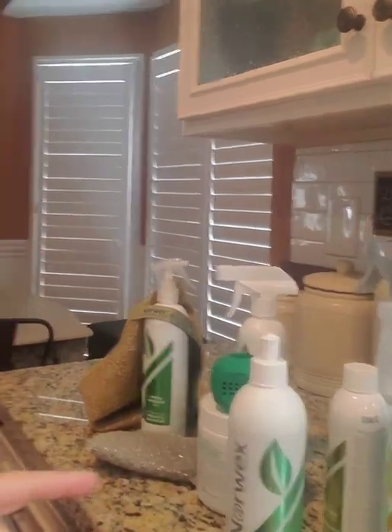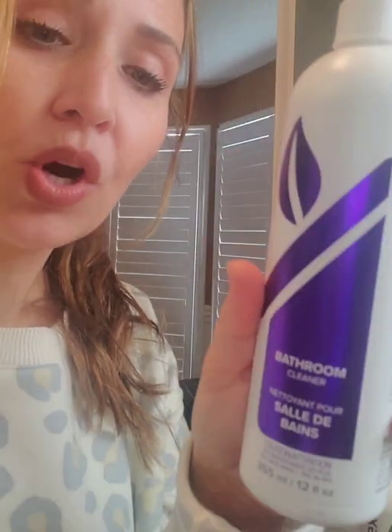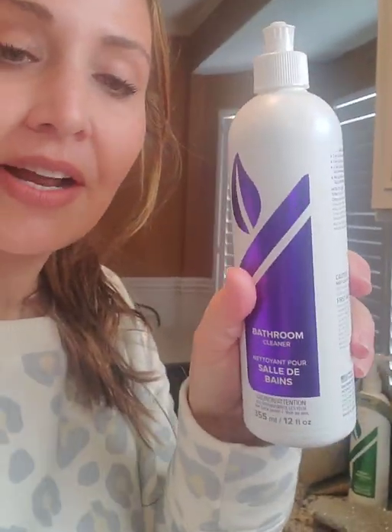We have a line of enzyme cleaners and multi-use cleaners. Some people don't understand that the enviro cloth can be used on your toilet and then your countertop — so we created a bathroom cleaner. It is an amazing multi-purpose cleaner, also a descaler in one. If you have calcium buildup, lime, rust, hard water, or soft water, it breaks down those water rings. In your shower, it's excellent.